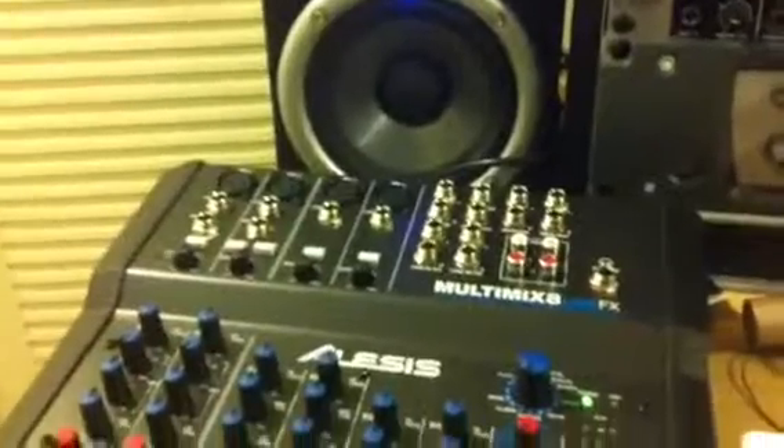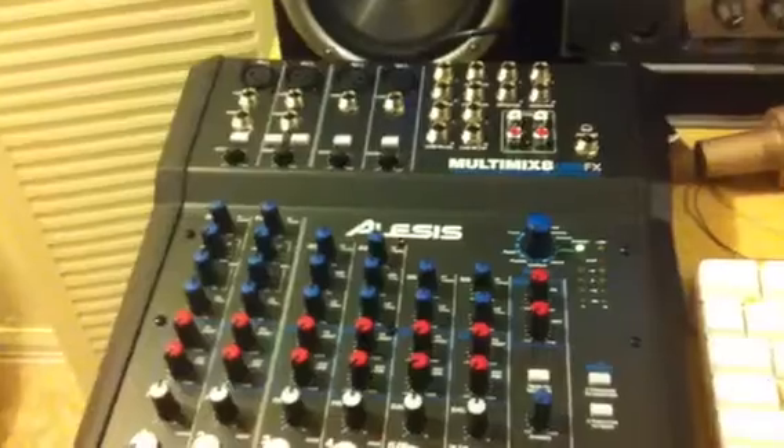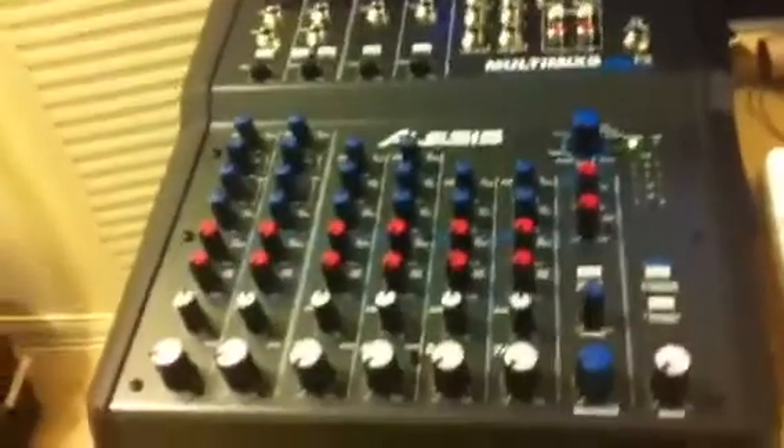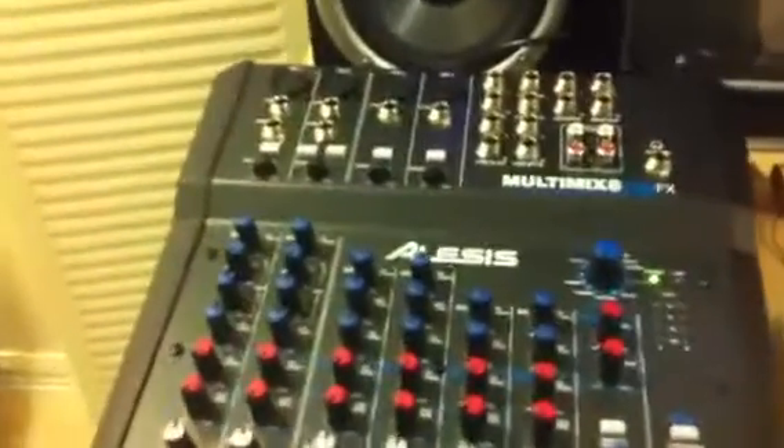YouTube DJ K coming at you with another video. I just bought an Alesis multi-track USB multi-effects mixer from Guitar Center — it's like $149. I'm gonna see how it works, and I'll be using this mixer when I make my videos on this channel and my other channels as well.